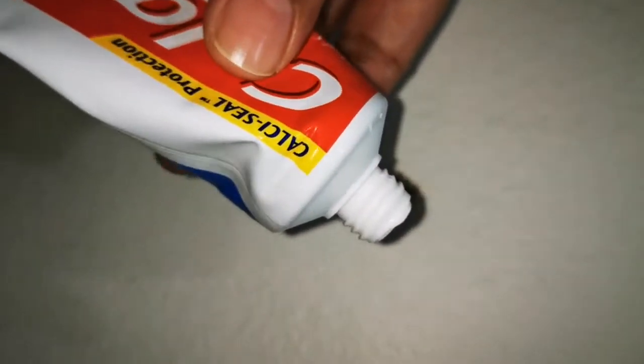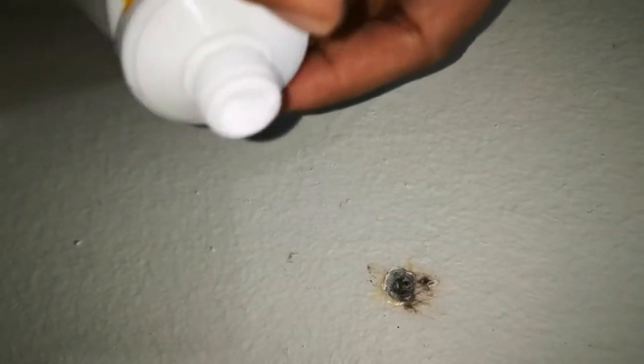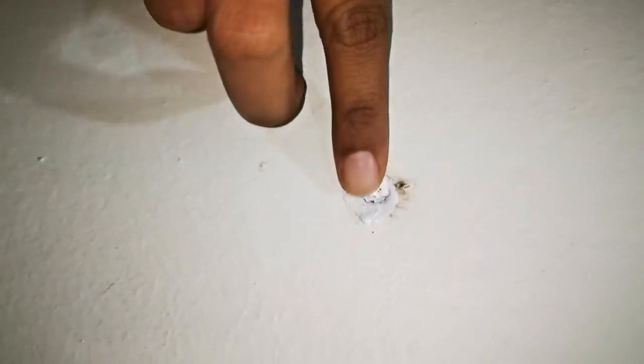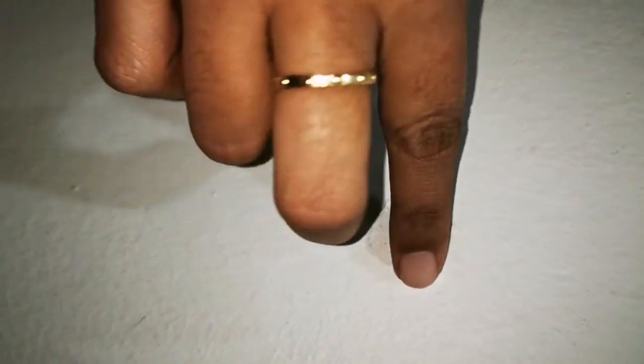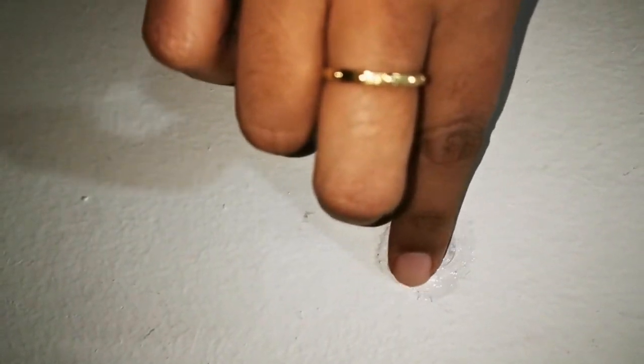As you can see the obvious hole mark, and here I have a toothpaste — ordinary Colgate toothpaste or any toothpaste which is white in color. Just take a bit on your finger and then you can start by spreading it over the nail mark. Keep on spreading; if you feel it requires more, take a little more depending on the size of the hole.